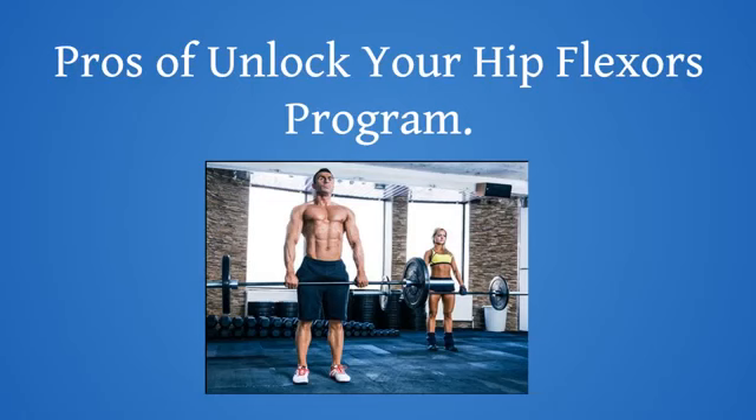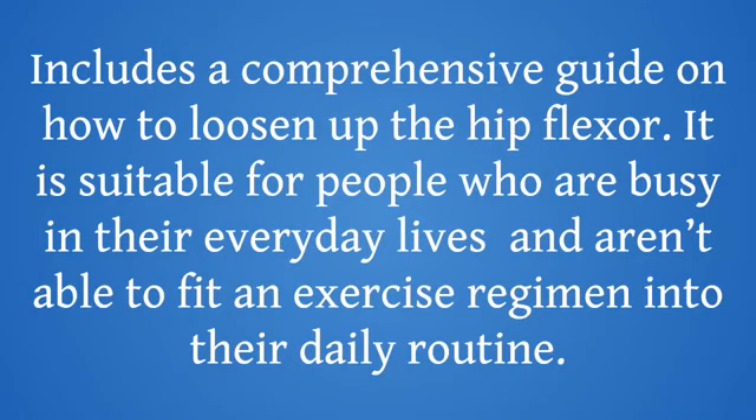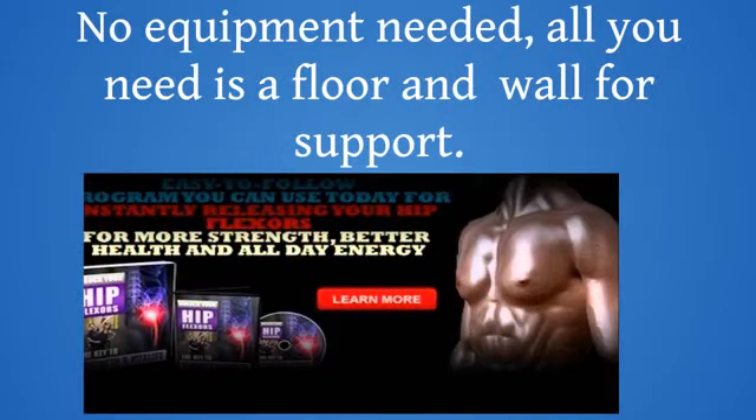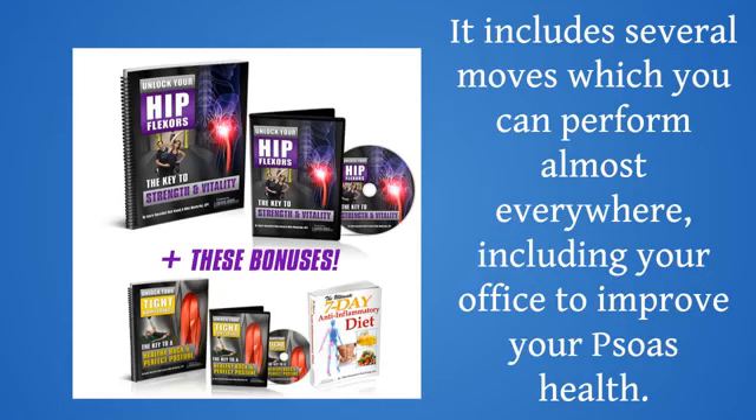Pros of Unlock Your Hip Flexors Program: Following this well-structured program will not only enable you to control your muscles, but it will also help with your daily activities, and you can enjoy a more active and healthy lifestyle. Includes a comprehensive guide on how to loosen up the hip flexor. It is suitable for people who are busy in their everyday lives and aren't able to fit an exercise regimen into their daily routine. No equipment needed — all you need is a floor and wall for support. The program uses simple English with very little technical jargon, making it very easy to understand. It includes several moves which you can perform almost everywhere, including your office, to improve your psoas health.